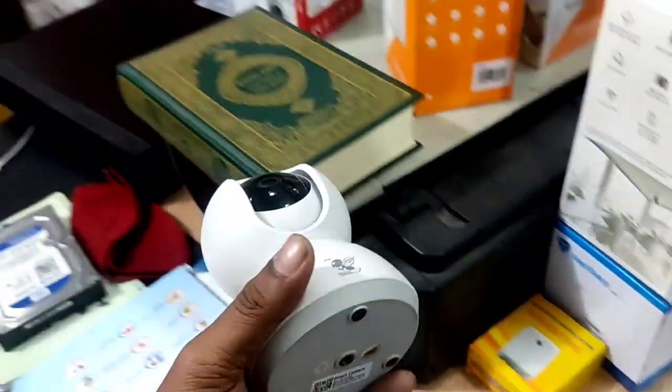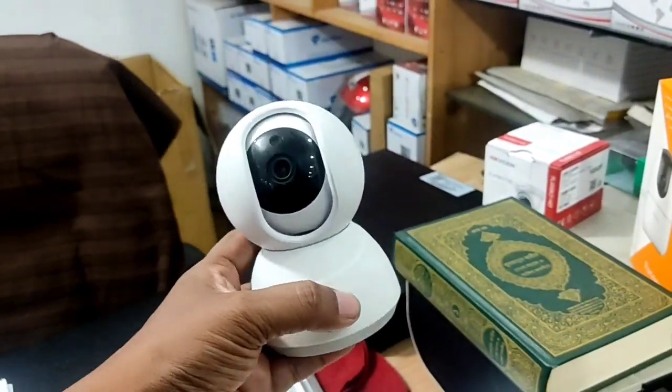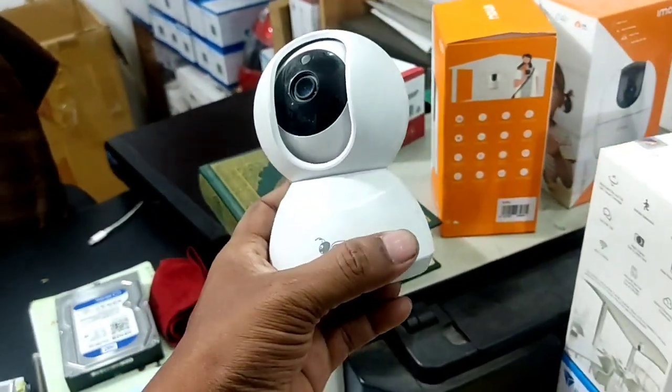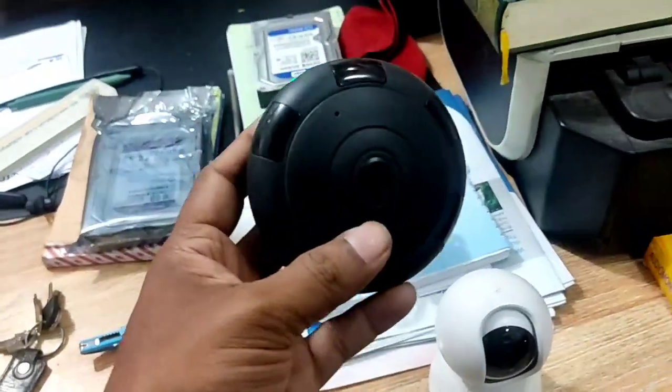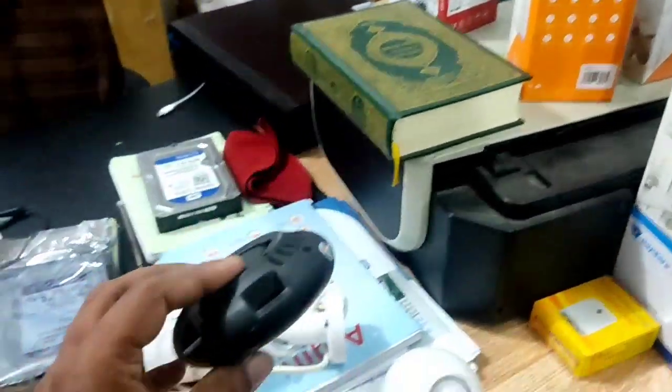This is an IP Wi-Fi dome camera. This is a mobile device, so we can connect to the Wi-Fi.